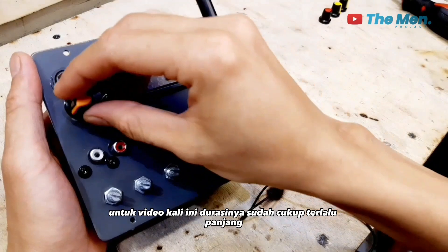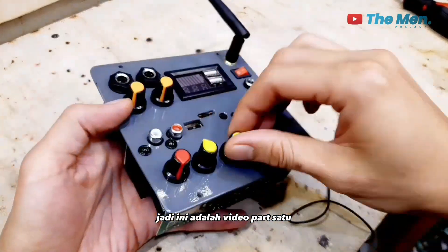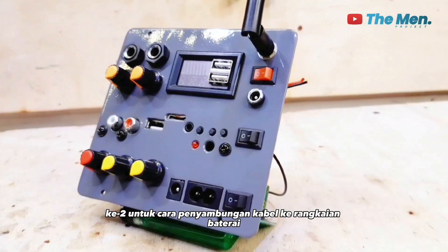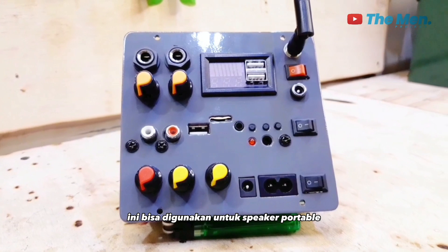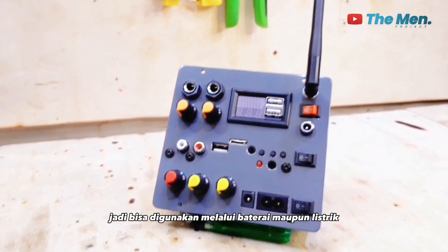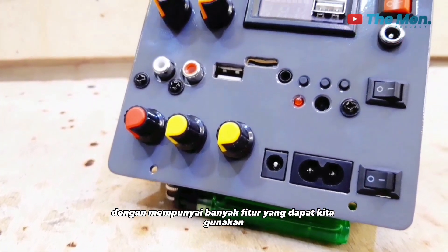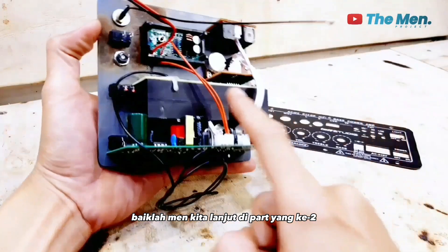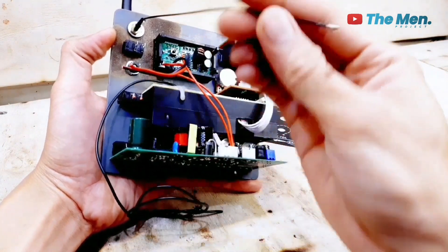Untuk video kali ini durasinya sudah cukup panjang. Jadi ini adalah video part 1, nanti akan disambung di part kedua untuk cara penyambungan kabel ke rangkaian baterai, agar amplifier board ini bisa digunakan untuk speaker portable — melalui baterai, listrik, maupun adapter 12V — dengan banyak fitur yang bisa digunakan. Terima kasih telah menonton!